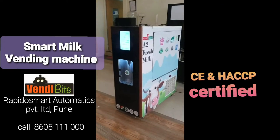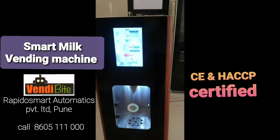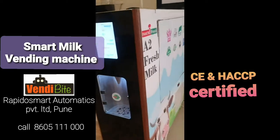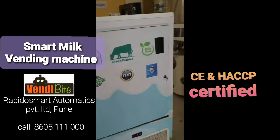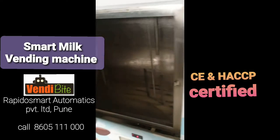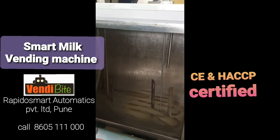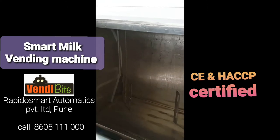Hello, this is our smart milk vending machine. You can fill any A2 milk or any raw milk. The beauty of this machine is we have inbuilt plug and play type tanks. So you can keep two tanks here. Tanks come with this machine and two types of milk you can keep.